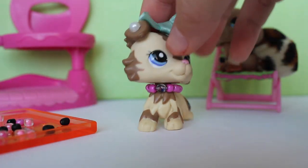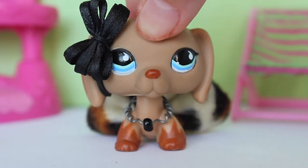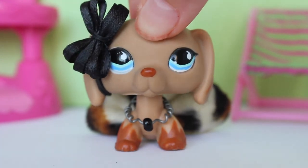And voila, looks so cute! Well, thanks guys for watching. I hope you enjoyed this video and I hope your necklace came out super good and super cute. I hope it looks gorgeous on your LPS.